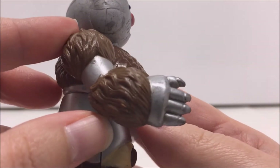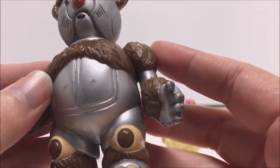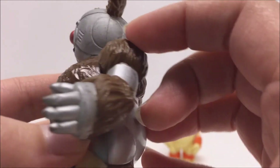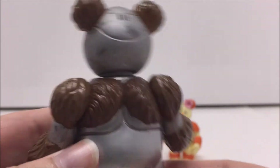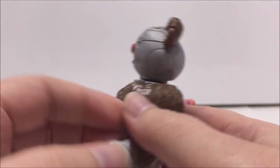The Berbils have similar articulation as most of the Thundercat companions. Their heads can turn left and right, and their arms can move up and down. The figures do not have any movement in their legs, and the Berbils do not have a battle-matic action, as none of the companion subline figures have this feature.